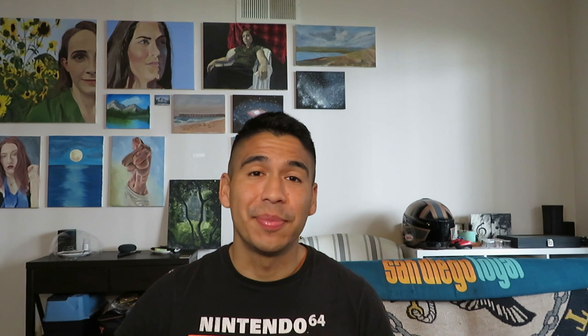So there you have it — I hope you enjoyed the video and that you liked the painting. As always, if you have any advice or suggestions, please be sure to let me know. That's all I have for now, so I will see you next time — have a good one.